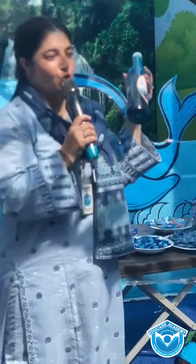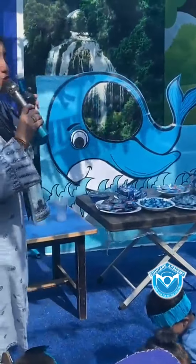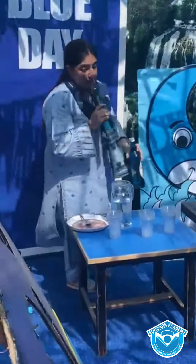This is a juice and juice color is blue. So today I make the juice in this jar.